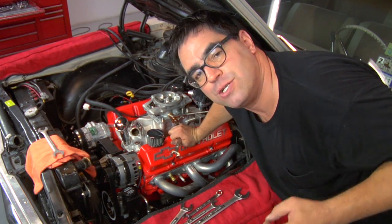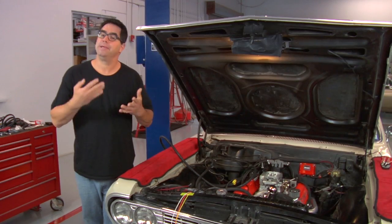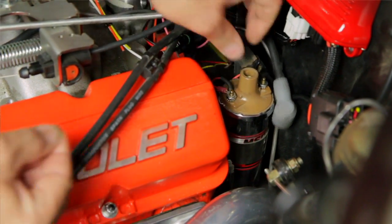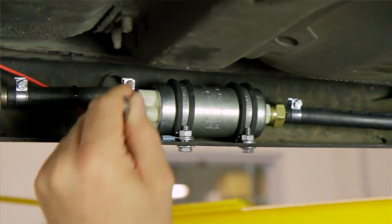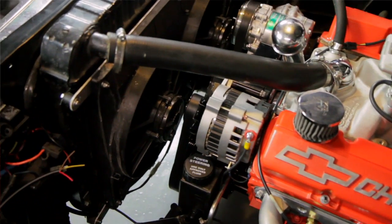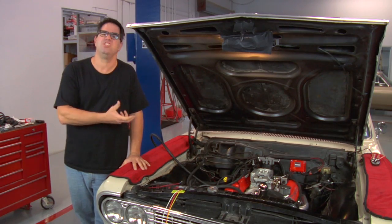Like all EFI systems, we need engine coolant temperature information for the computer. We thread a sending unit into the cylinder head and wire it up, making sure the wire doesn't contact anything hot. With the throttle body bolted to the engine, we attach the wires: battery positive, battery negative, switch 12-volt at the positive side of the coil, and a trigger from the distributor to tell the injectors when to fire — a simple wire on our MSD ready-to-run distributor. Under the car we connect the electric fuel pump and the O2 sensor. Optional connections include two cooling fans, a driveshaft speed sensor, and an AC kick-up to compensate idle speed when the AC turns on.